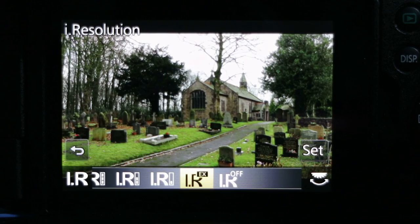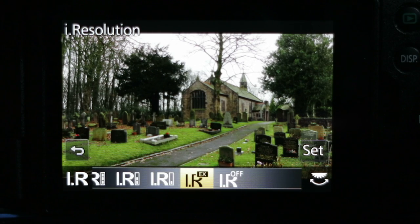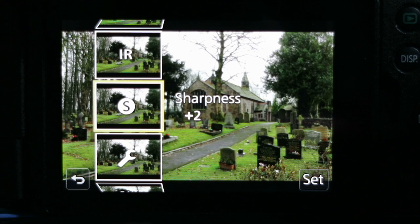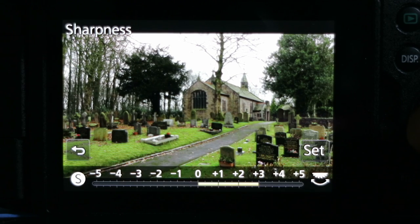The next option is Intelligent Resolution — I've been using the extended mode. If you wanted to see what the image was like before extension was applied, you can set it to off, low, medium, or high, giving you four conditions to compare. I'll leave it at the extended position for this image. For sharpness, my default preference is plus two, but I'm going to apply a little more — plus three — to try and get more detail in those headstones.